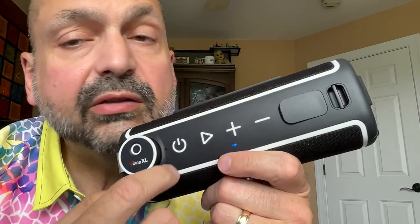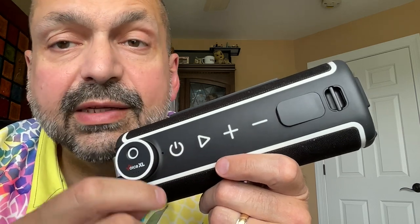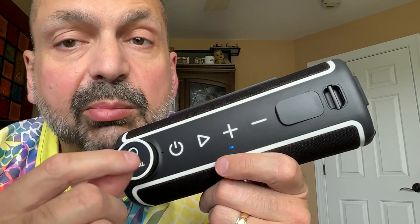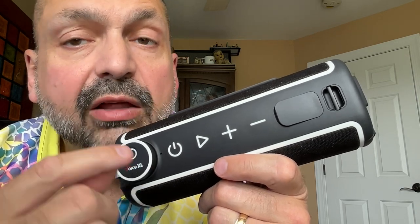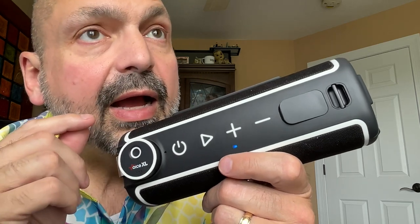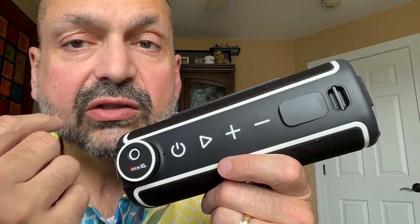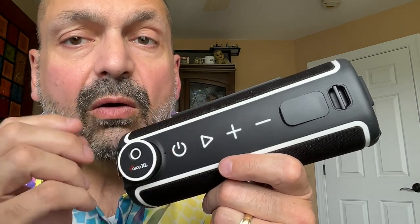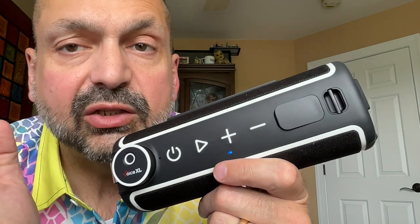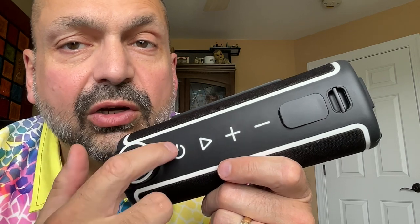Let's start with a product tour. These are fairly standard Bluetooth speaker controls. However, what isn't standard is how well they are labeled. They are large and printed with white ink on a black background — there's no mistaking where these buttons are. They are a bit stiff, and I don't know if that's just this particular unit or a common feature, but I found it difficult to turn this on.